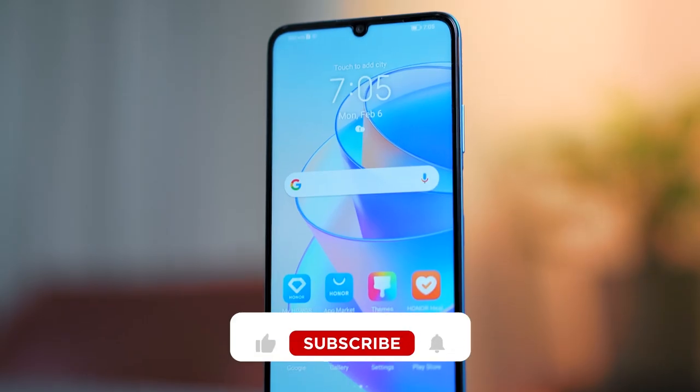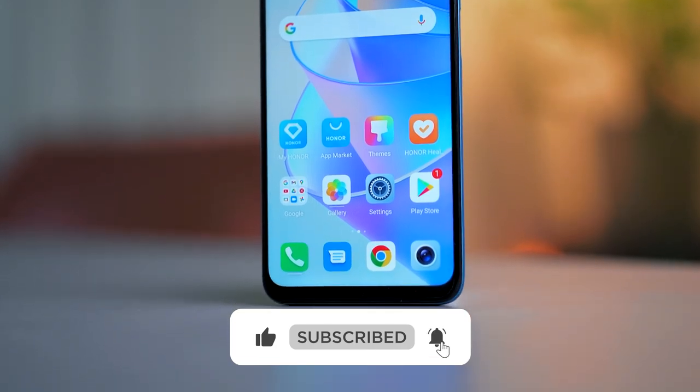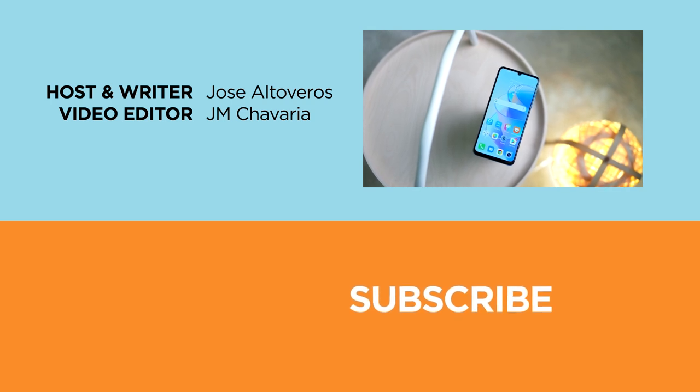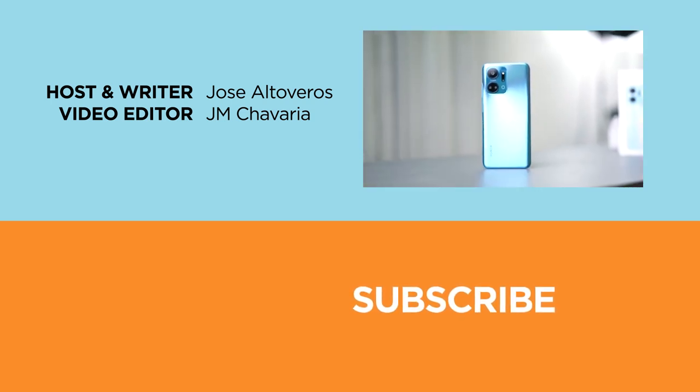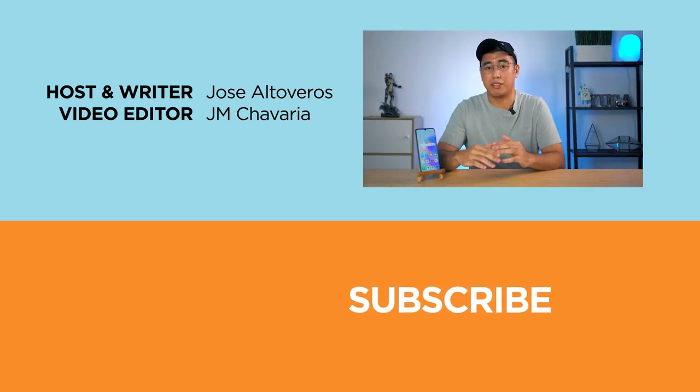So what do you think of the Honor X7A? Would it be a phone you'll consider buying this 2023? Share your thoughts in the comment section below. If you enjoyed this video, don't forget to hit that like button, subscribe to our channel, and hit that bell icon to be notified of future uploads. Also follow us on Facebook, Instagram, Twitter, and TikTok, and visit yugatech.com to stay updated with the latest tech news and reviews. Once again, this has been Josiah, and I'll catch you guys in the next video!